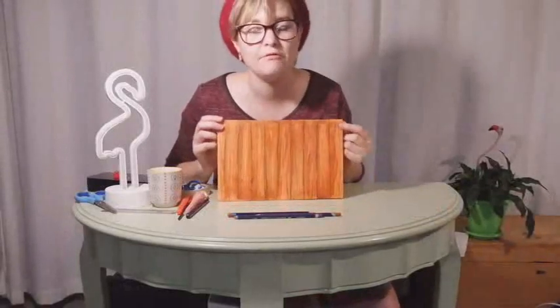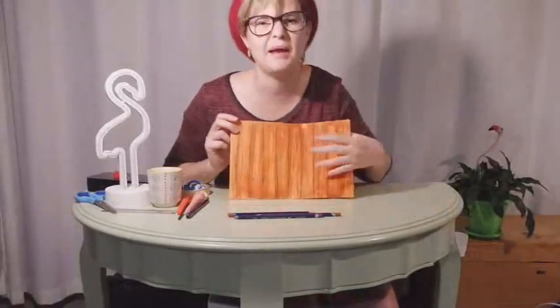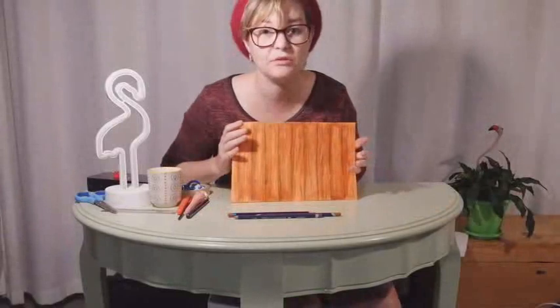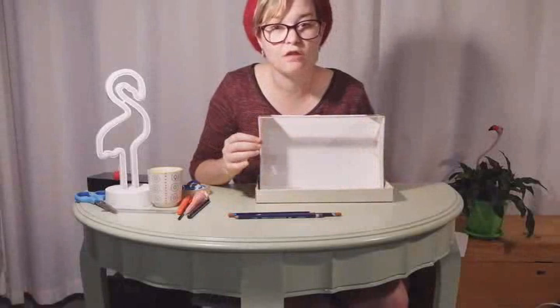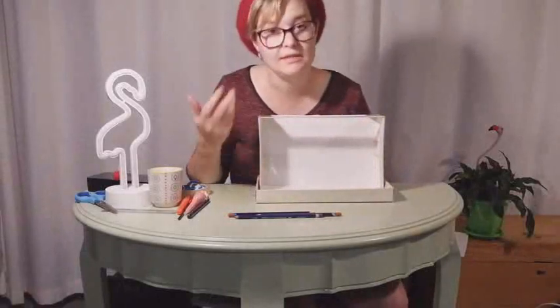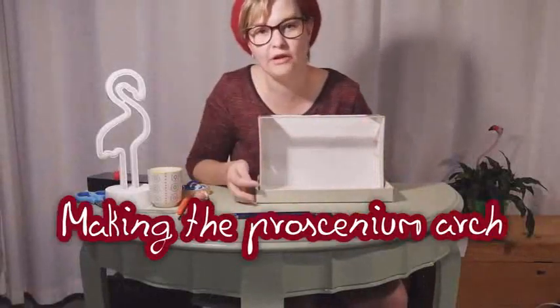I'm going to leave our floor to dry. For the moment I'm quite happy with how it looks. I might add a few finishing touches with my pencil crayons later on. Around the edge of your stage here, it's often very ornate or very decorative.